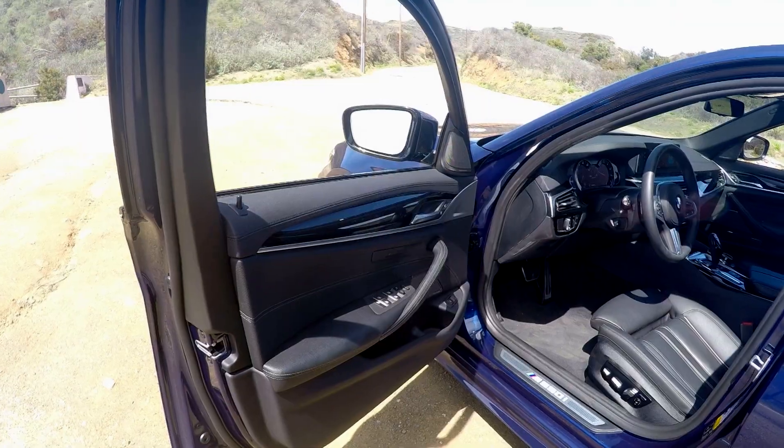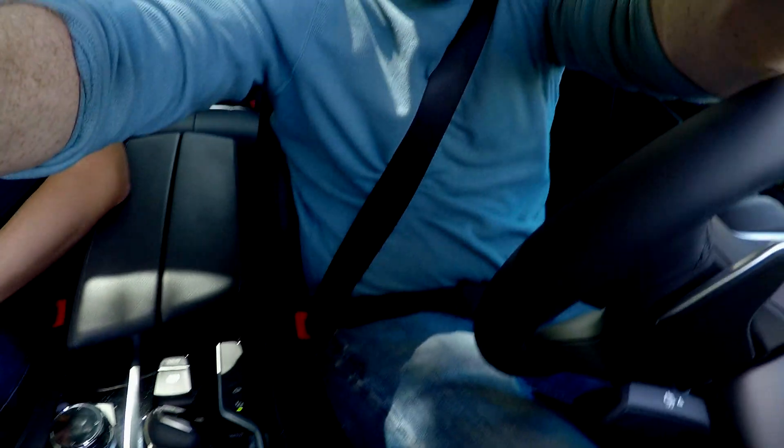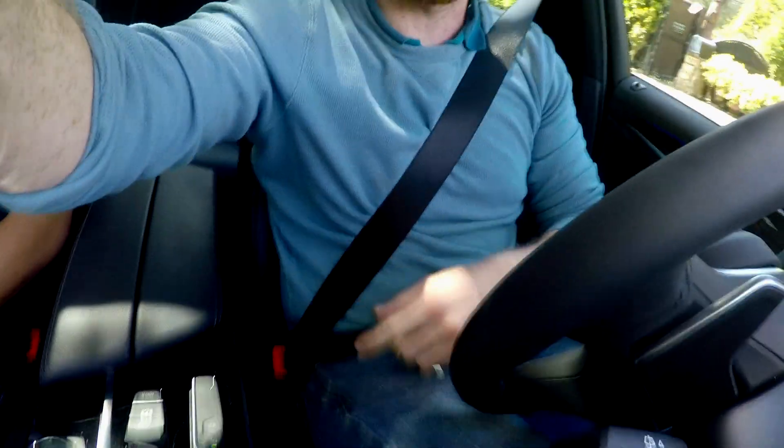For example, nice padded leather, nice dash, nice steering wheel, nice seats. There are a lot of buttons and things to play with. This car has many drive modes — look down here, there are several: Eco Pro, Comfort, Sport, Sport Plus, and Sport Individual. There are many, many settings.